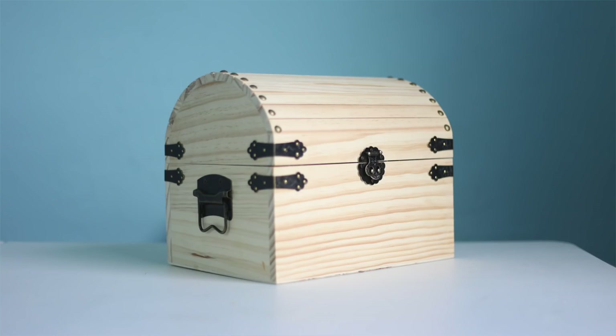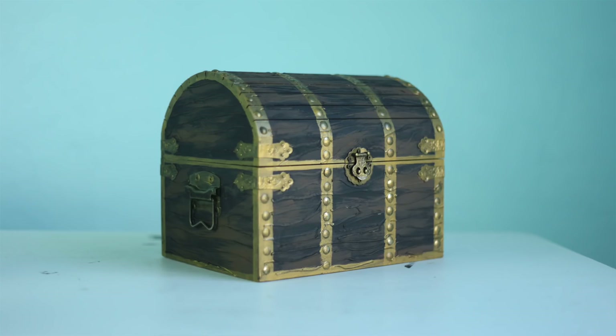Welcome to Pins and Things. Today I'm going to show you guys how to make a plain old treasure chest into this pirate treasure chest.